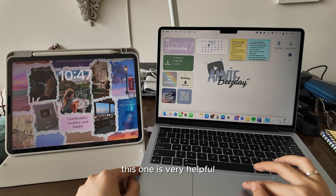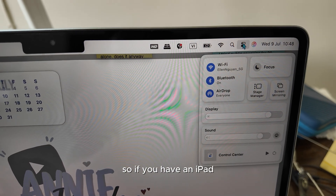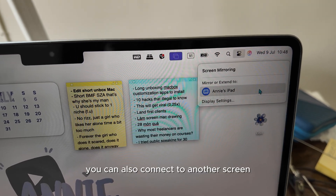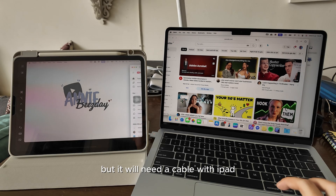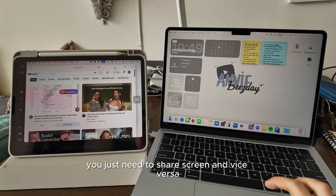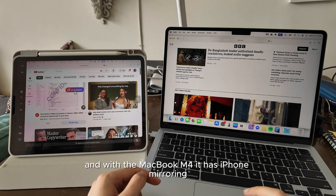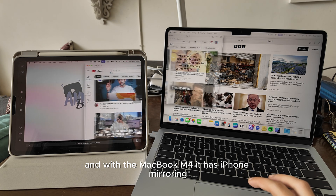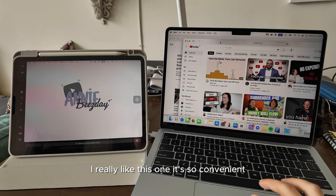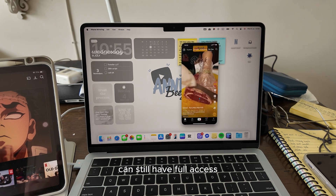This one is very helpful if you like to split screen or view many tabs as one. If you have an iPad, you can connect it as a second screen for a wider look. You can also connect to another screen, but it will need a cable. With iPad, you just need to share screen. And vice versa, you can share screen from iPad or iPhone to Mac. With the MacBook M4, it has iPhone mirroring, allowing full access to your iPhone. I really like this one — it's so convenient when my phone is charging somewhere and I can still have full access.